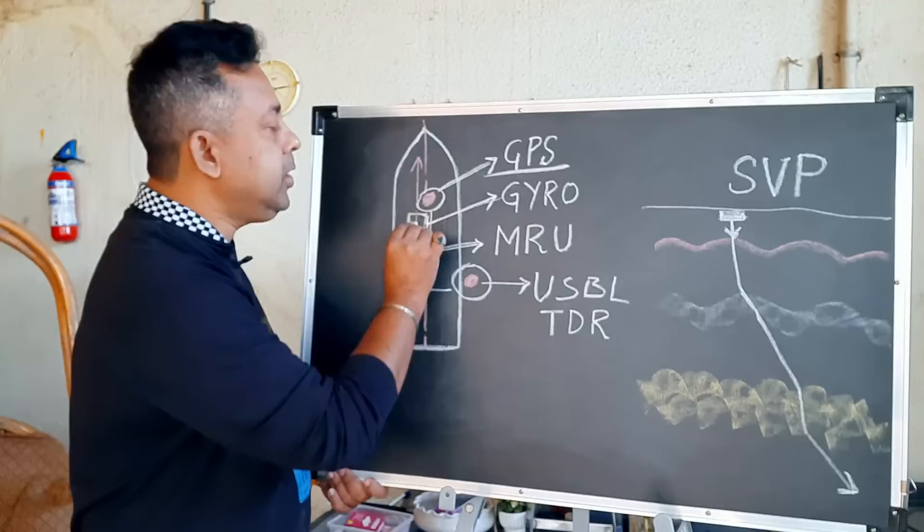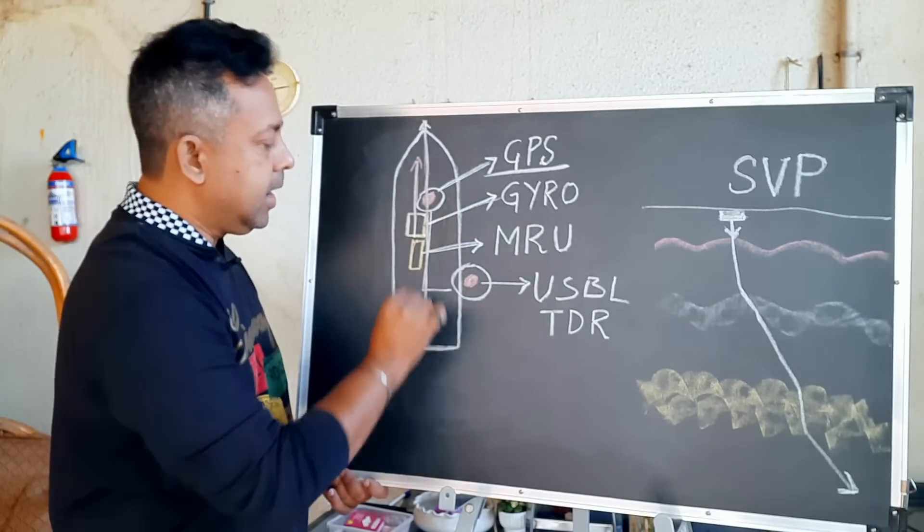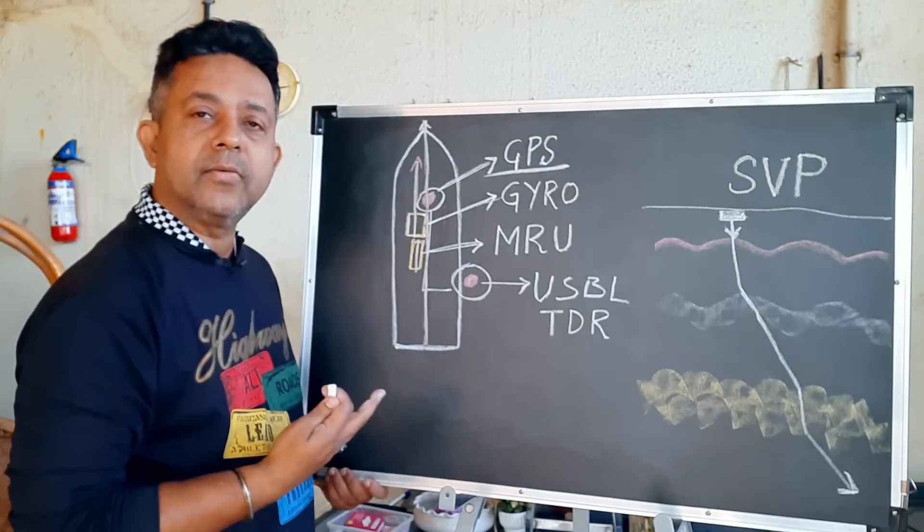You also need to carry out a calibration of your gyro compass first, and your motion sensor. You have to align your gyro compass with the vessel's fore and aft line, and you have to align your motion sensor with reference to your vessel's fore and aft line as well.